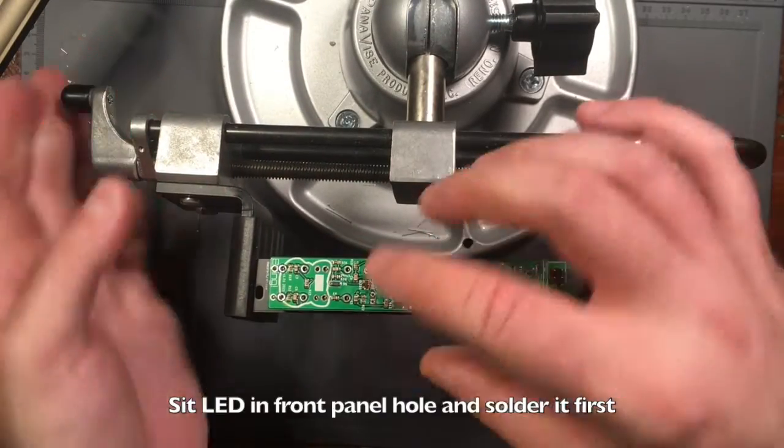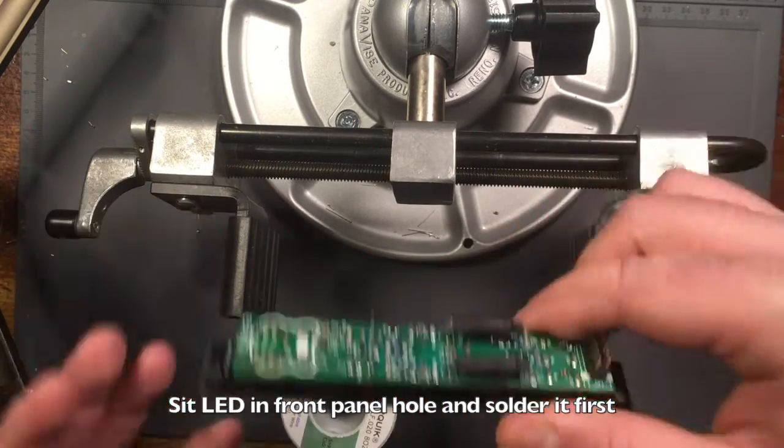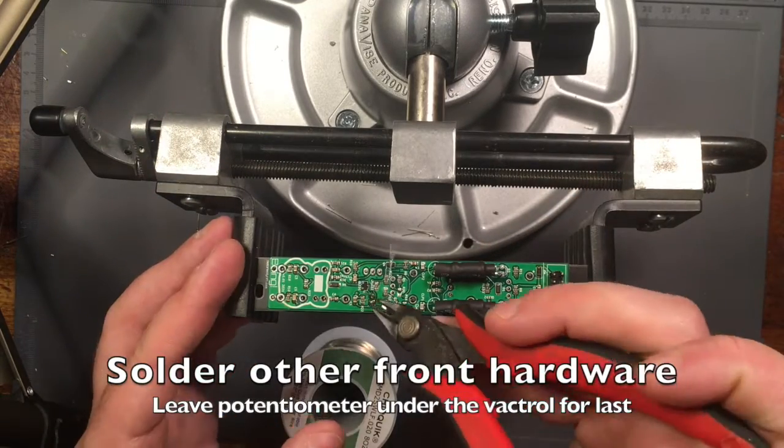Flip the module over and seat the LED in its front panel hole, then solder each leg and clip it with your edge cutters. Then solder the rest of the hardware, leaving the potentiometer under the Vactrols for last.